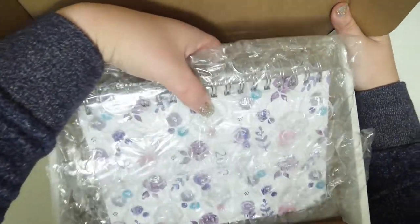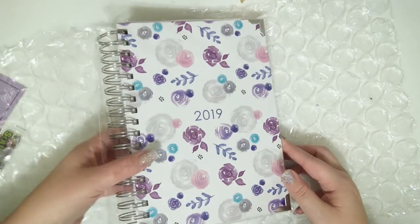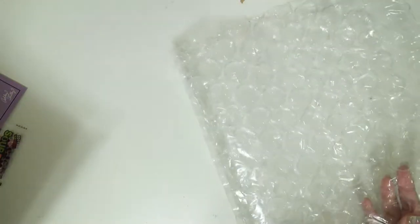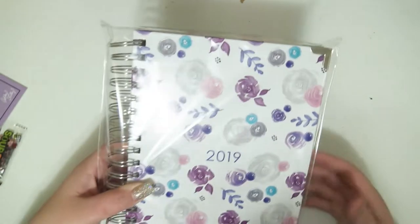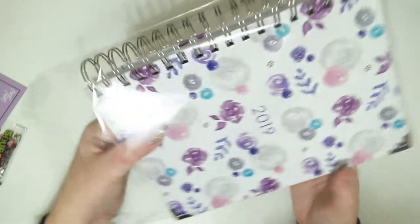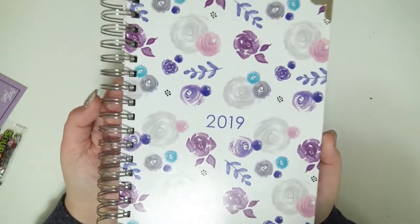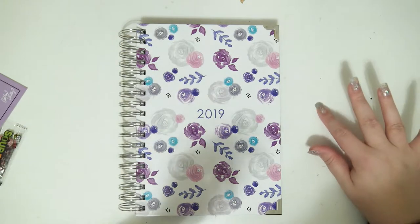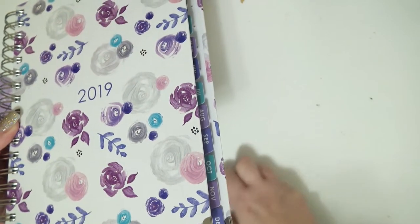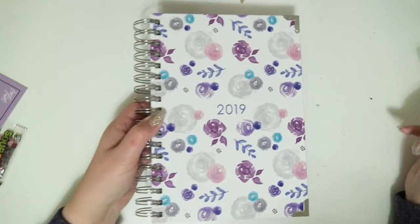I'm going to go ahead and take this out — I'll be donating this bubble wrap to my child who is obsessed with bubble wrap. It's in like a thick plastic cello and it's so pretty. Excuse my desk — it just keeps getting dirtier and dirtier and I swear I do clean it. I don't even know what all this stuff is. There's something sticky stuck on there forever, so I apologize.